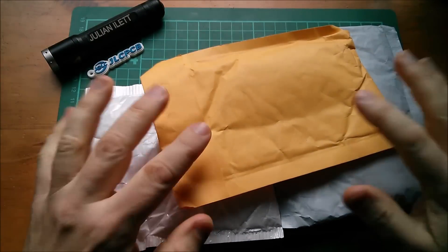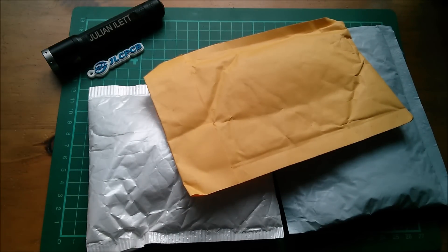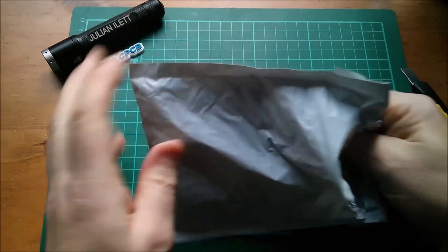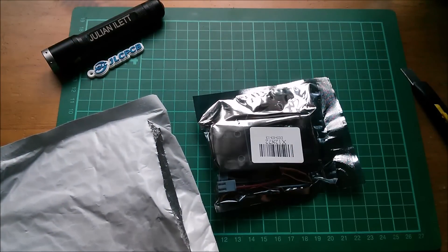Good morning all, let's open some electronics-related post — it's called a postbag. Starting with this one, it says 'volt amp meter.' What kind of volt amp meter? Let's take a look.